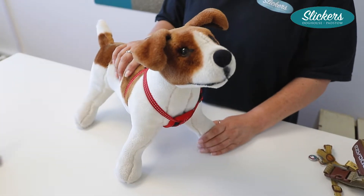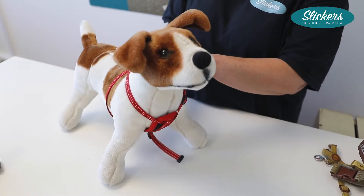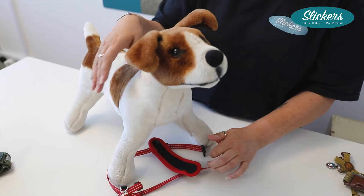So this is the chest plate harness. This particular harness does up with two straps around the middle.